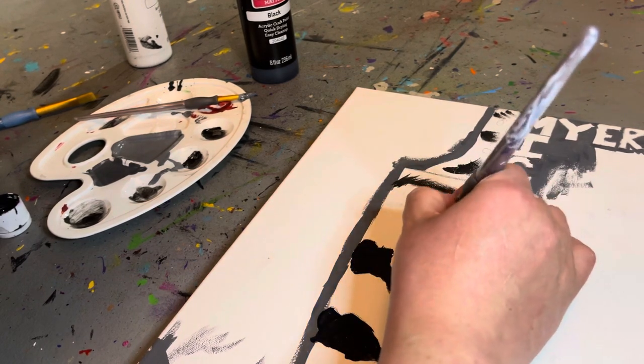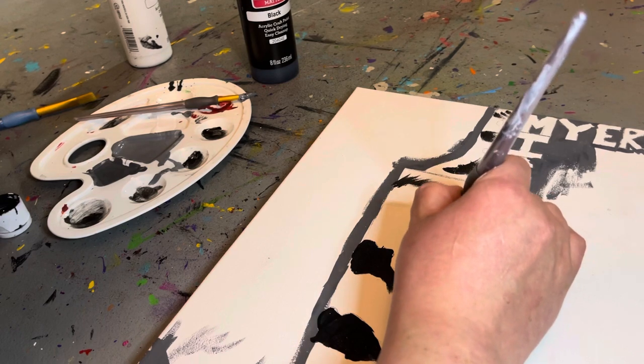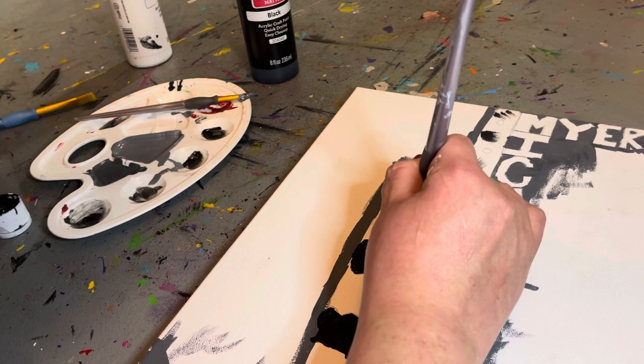I just prefer to get the paint from Walmart — it's a little bit cheaper. Just not sure where you guys are from.